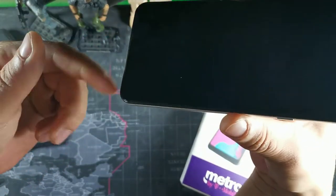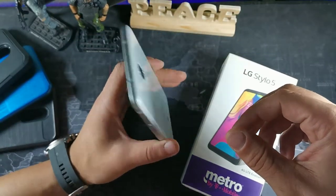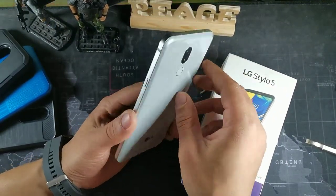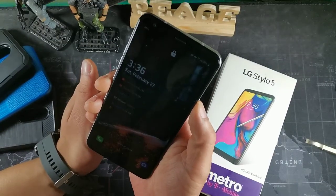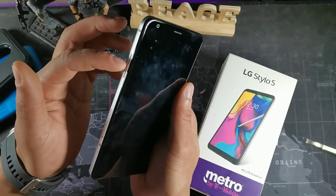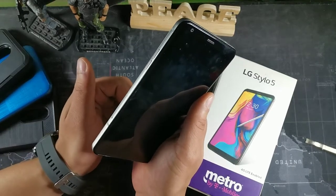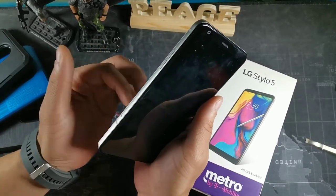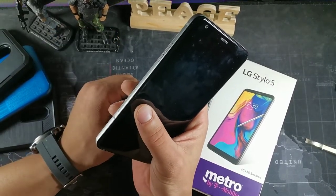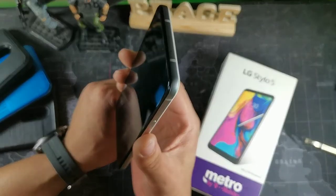You get your stylus on here, which we'll get into in more detail. The metal railing is cold to the touch and those antennas make it look really classy. You get your power button on the right side, volume rockers on the other side, and a SIM tray. You can expand storage for photos and videos, but the SD card isn't adaptable for portable storage, meaning you can't move apps to the SD card.